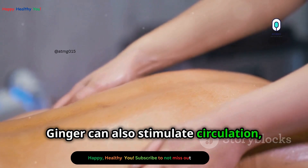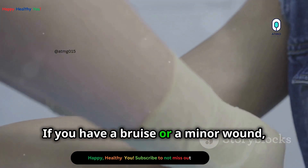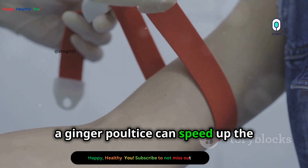Ginger can also stimulate circulation, which can help with healing. If you have a bruise or a minor wound, a ginger poultice can speed up the healing process.